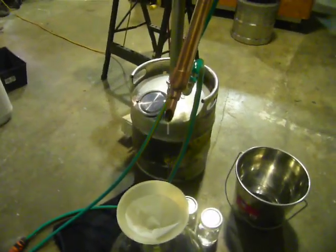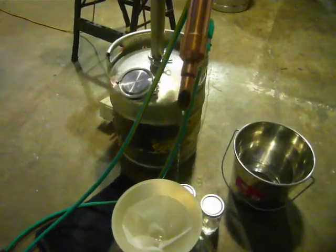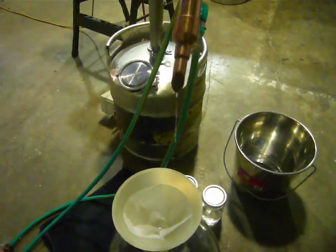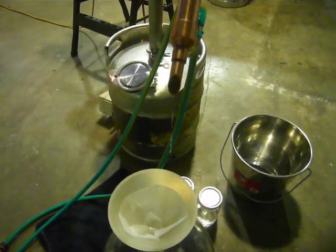If you've got the stuff pouring out of there like a small hose, then you're running it way too fast and way too hard. The result is you're going to have some pretty foul-tasting liquor and you're going to lower the ABV you're taking off at.